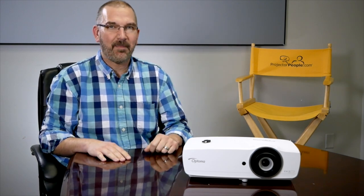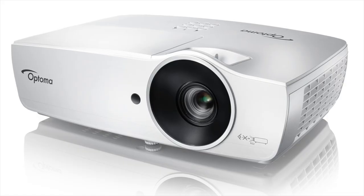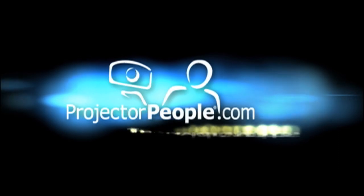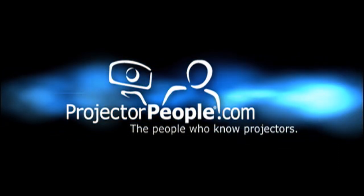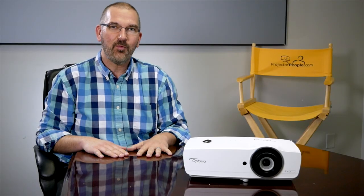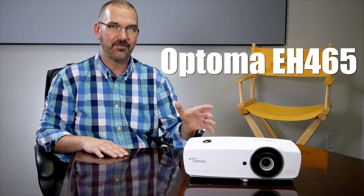Hey everybody, it's Dave from Projector People back today to show off a brand new projector from Optima. They were courteous enough to bring this in. This is the EH-465.